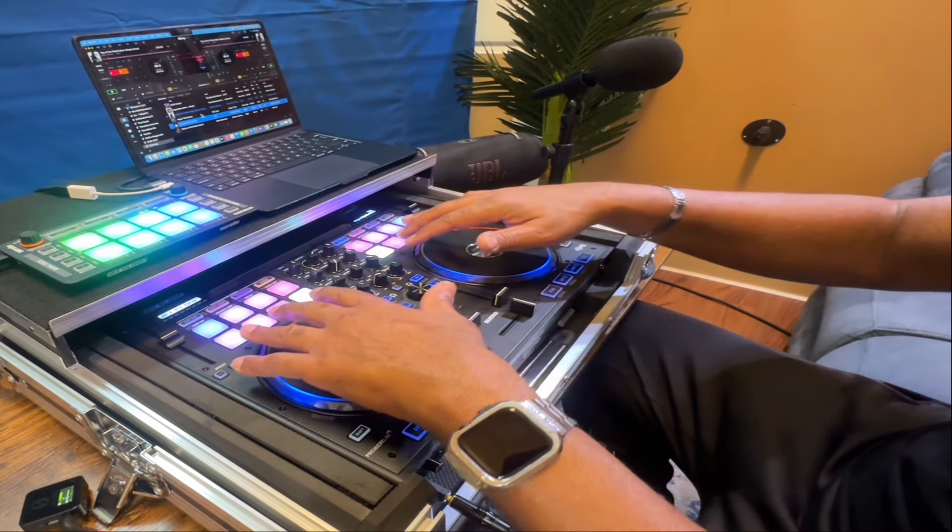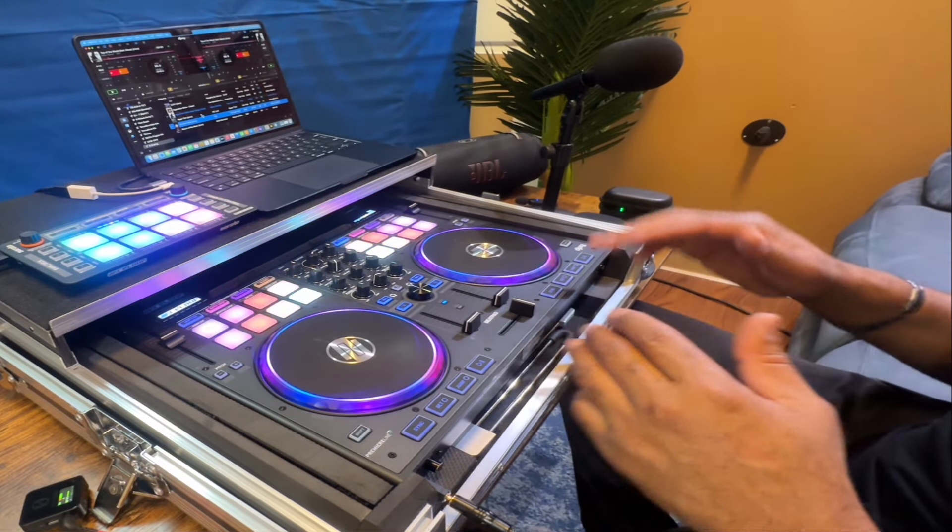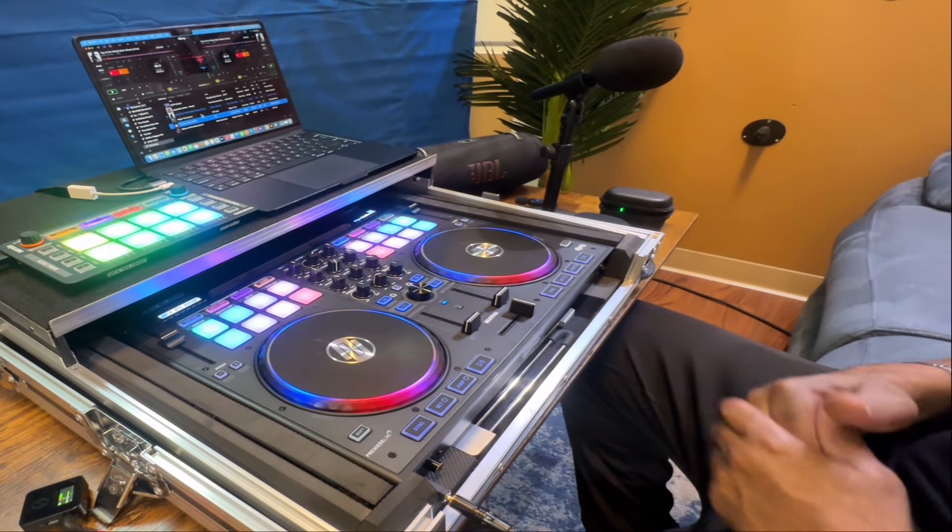You press the pad twice and it does multiple things, but it gets a little confusing when you're in the middle of a set and you might hit the wrong button. So I purchased the Neon up here so that I can keep my stems separately up here, run my stems up here, and down on the BeatPad 2 I'll just leave it for simple hot cues and samples. It'll make it a lot easier for me to DJ that way.